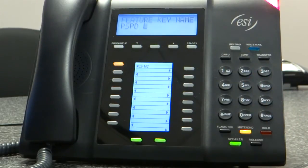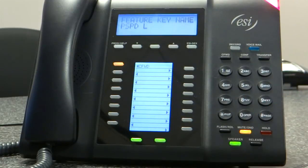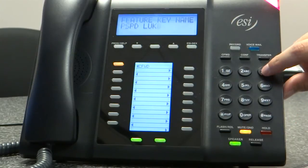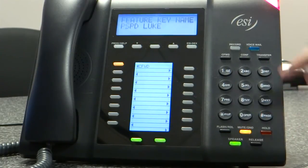Wait for the little blinking light to go to the next letter, then hit the pound key. I accidentally hit the pound key early — I apologize. Next letter, hit the pound key. Next letter, pound. Letter, pound. And now that I have that, I'm going to hit the key again to confirm.